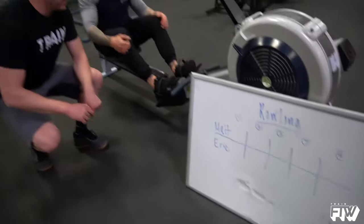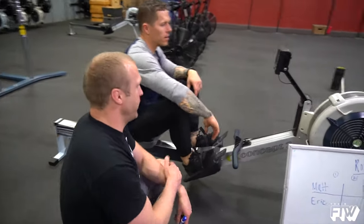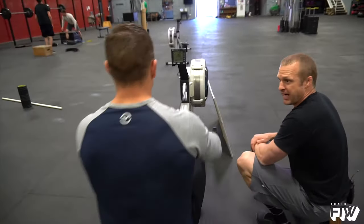The idea is to set your monitor up to meters, and the goal is to have the meters land on exactly 100 meters. The caveat is you cannot pull in the handle after the meters have hit 80.